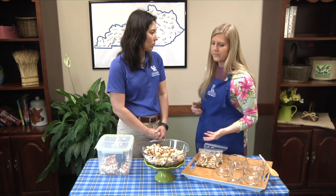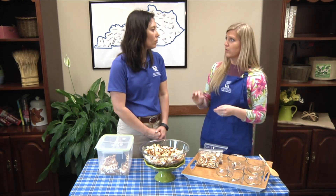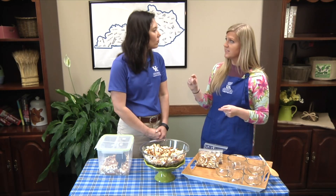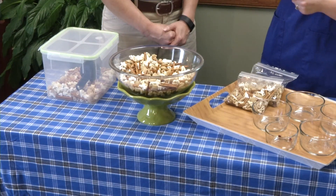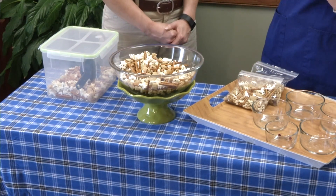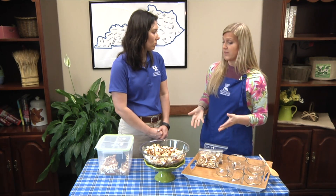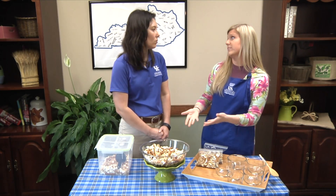The good thing about making this yourself is that you can make sure the ingredients you're buying are whole grains. Look at the ingredients list — the first thing you want to see is 'whole grain.' If it says 'enriched,' that means the nutrients have been taken out and then added back in. So you can really make sure you're giving yourself a healthy snack.